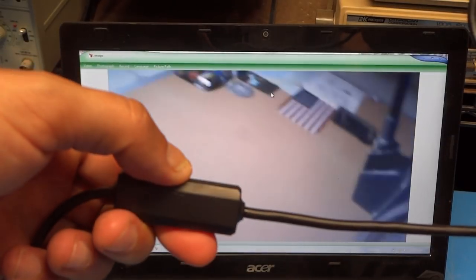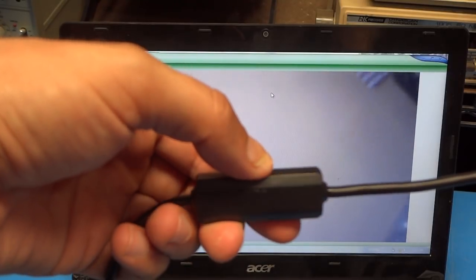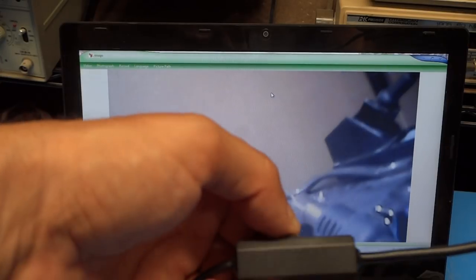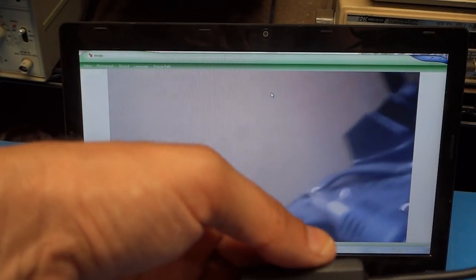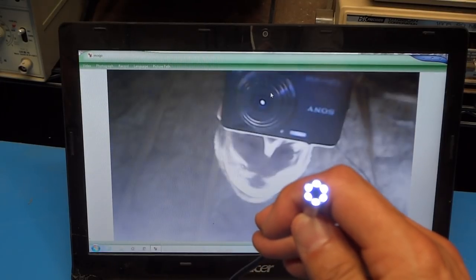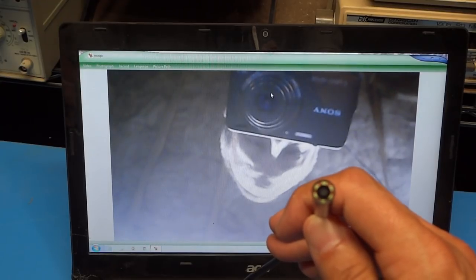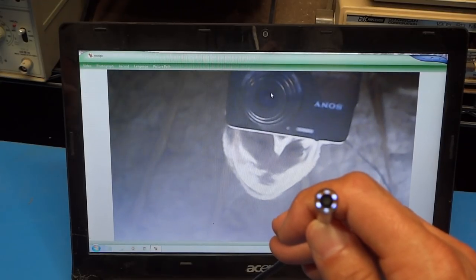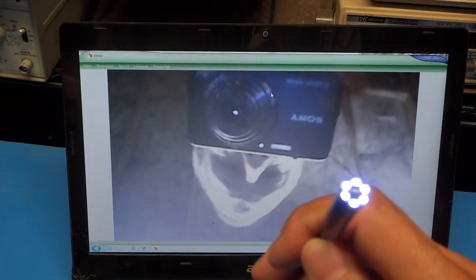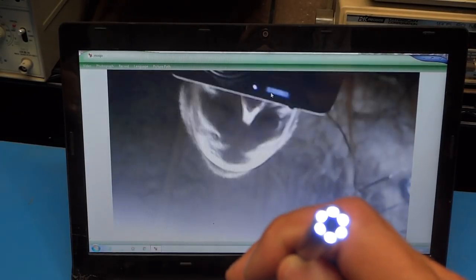Before going further, let me show you how to turn on the LEDs on the camera. There's a box with a thumb wheel on it — the thumb wheel has a plus, minus, and an arrow — and simply turning that adjusts the brightness of the LEDs. That's max brightness, and we can turn them all the way down to turn them off. We've got pretty good control on brightness, though these LEDs aren't the brightest I've ever seen but should do an adequate job.